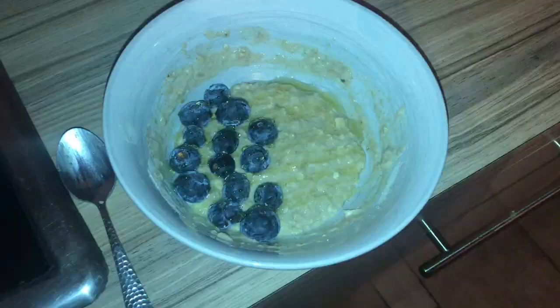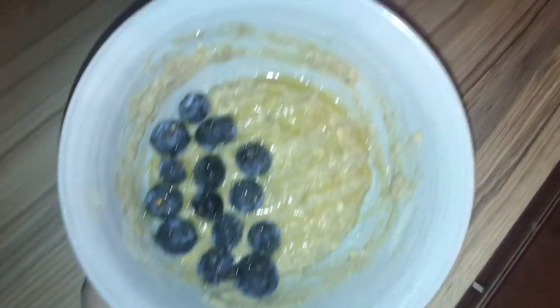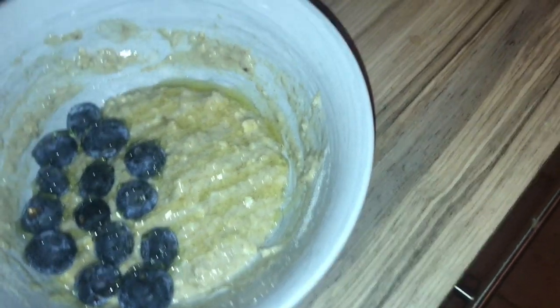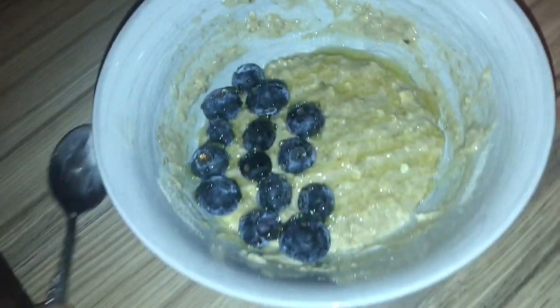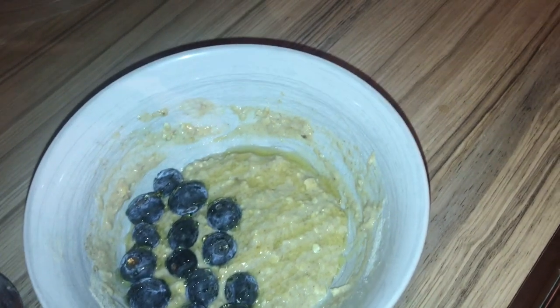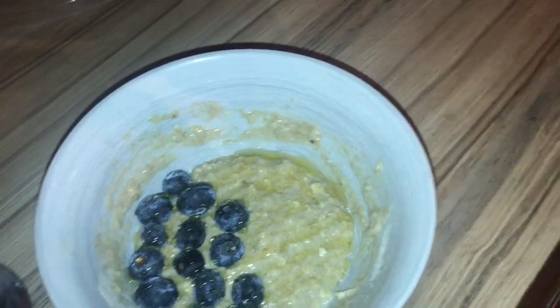My hair's like this because I was going to wash it this morning but I didn't have time. I'm going to make some breakfast now. I've put the wash on as well. Basically it looks pretty disgusting but it's porridge oats with protein powder and milk and cinnamon mixed together.